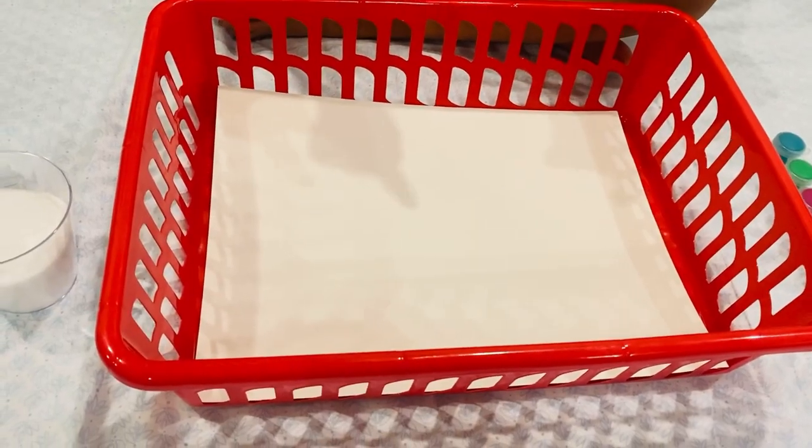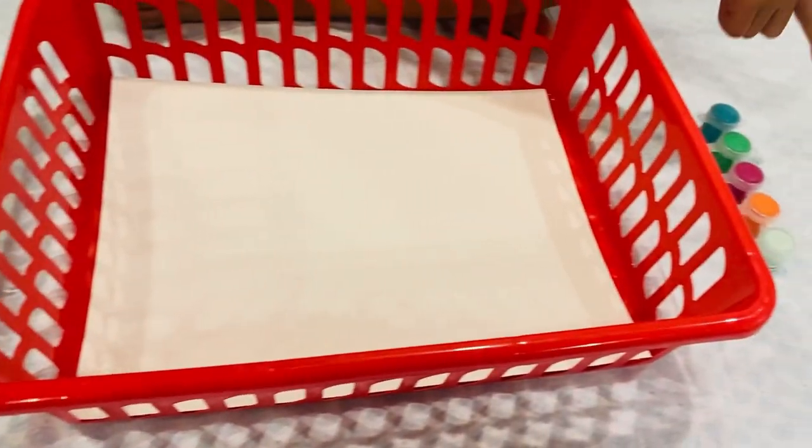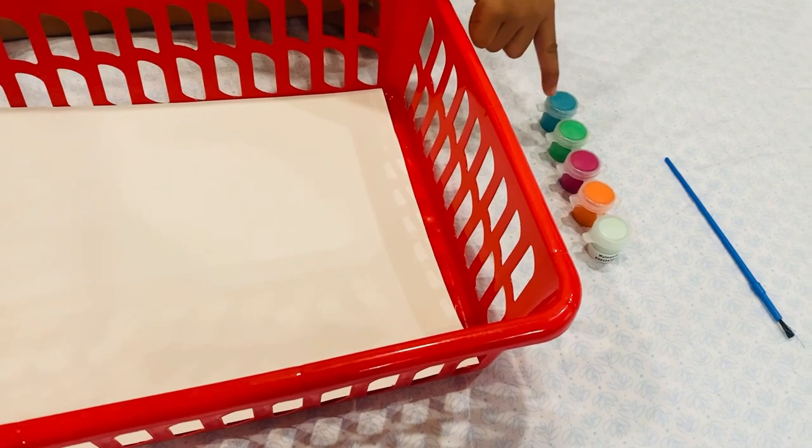We are going to use paper, glue, salt, paintbrush and paint.